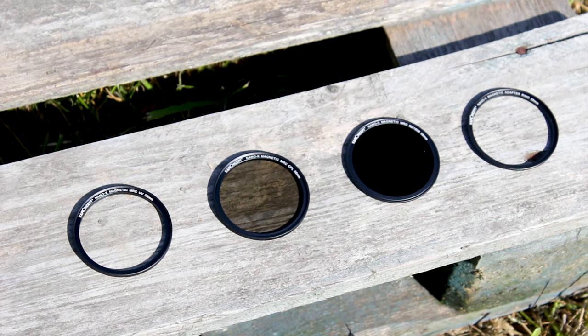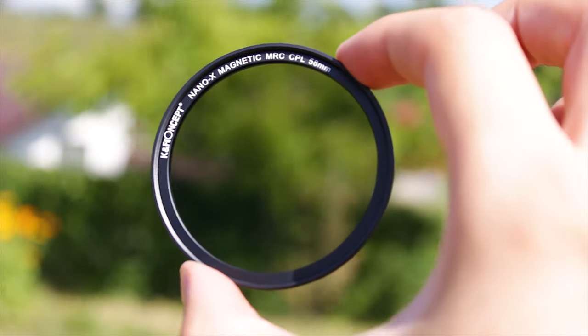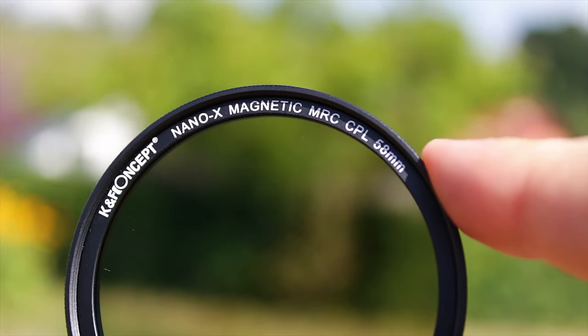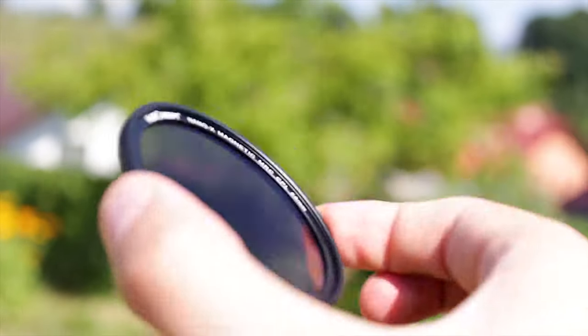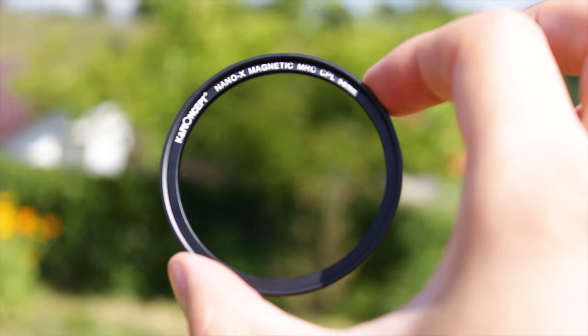The second filter included in this kit, and in my opinion the most important filter you can have, is the circular polarizer-linear filter, also called CPL filter for short. It's a filter that will reduce the glare and reflections from surfaces. It sounds complicated, but it's very simple — what you get with this filter is very useful, and rather than explain the process, I will just show it.